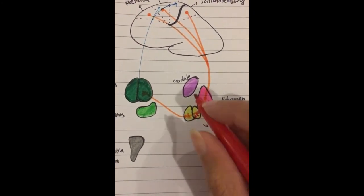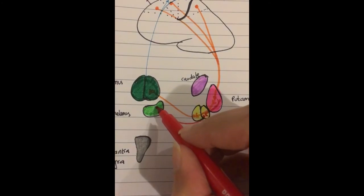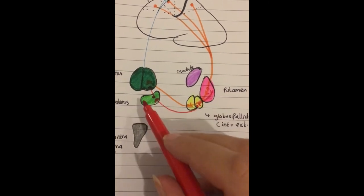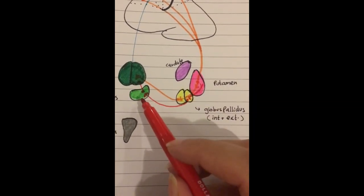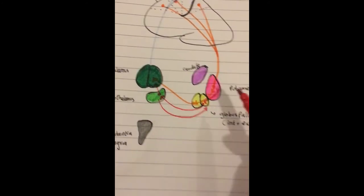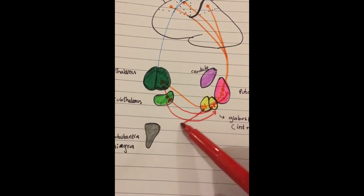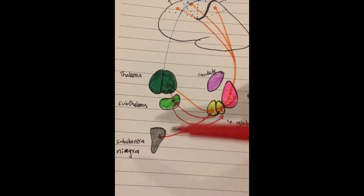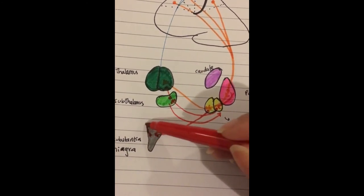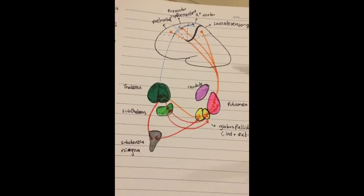From the globus pallidus external, it goes to the subthalamus, and from the subthalamus it goes to the thalamus. The subthalamus also sends signals to your substantia nigra, and gives signals directly to the thalamus.